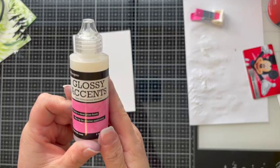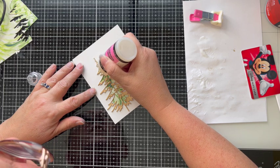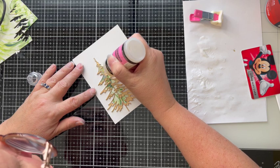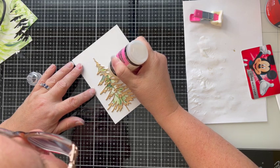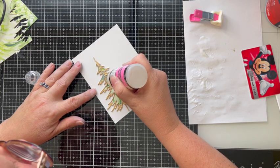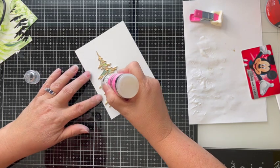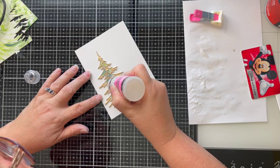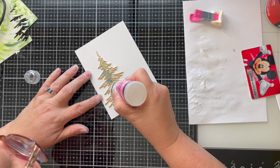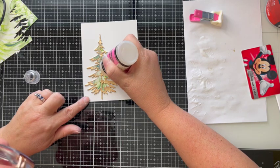I go ahead and glue down my embossed panel and then use glossy accents. The trick for this is to make sure that you fill the wells all the way to both sides — you want to seal in your glossy paper. I do need to lean in close as I apply the glossy accents since I don't have very good vision and need to see exactly where I'm laying it down.